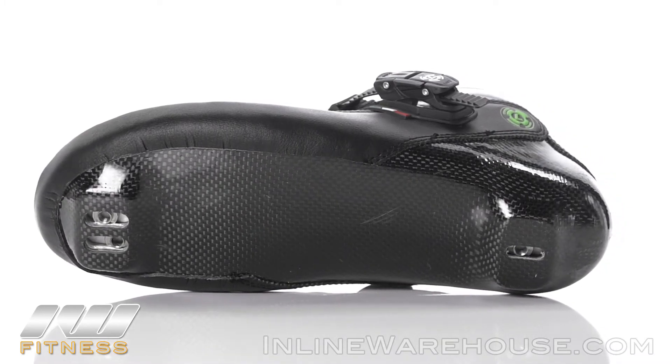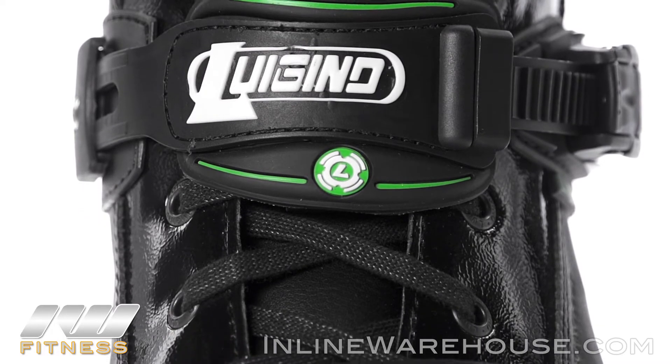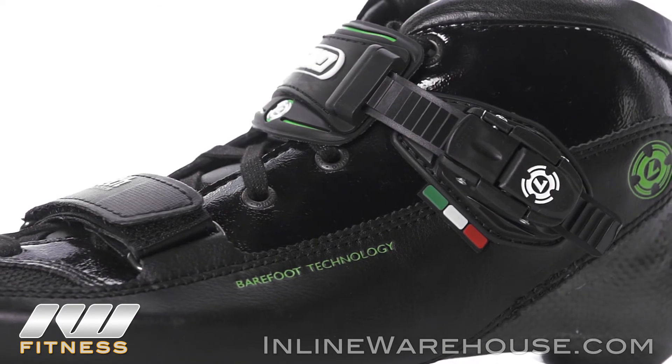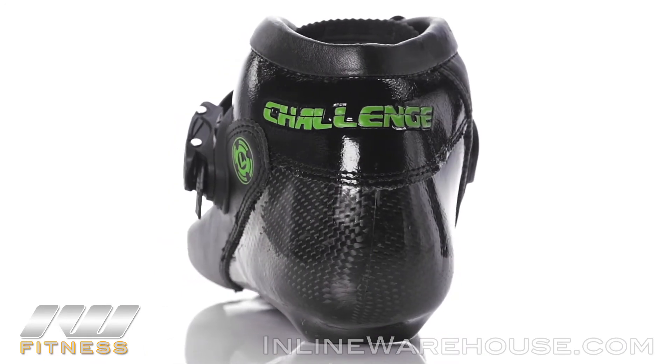The Challenge has been a staple in the speed industry for over a decade. Some of the key features include a nano buckle system, wax laces, and barefoot technology, which is ergonomically shaped to that of your foot, as well as AquaTech heat molding technology. It also has Pro Back, which is designed to eliminate heel slip.